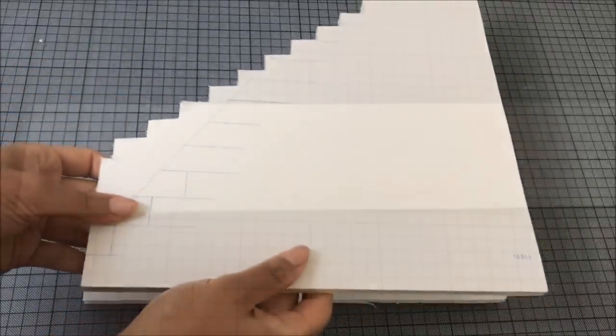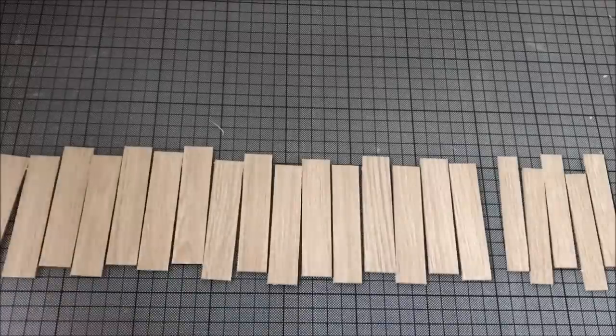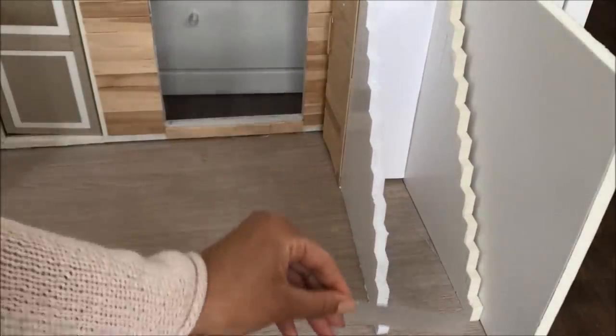Cover a paperboard that is as wide as the staircase in the same contact paper as the floor and cut it into strips. In my case, half of them are 2 cm wide and the other half are 1.5 cm wide.